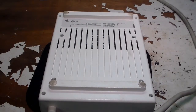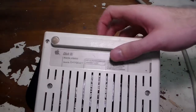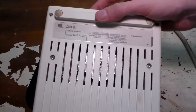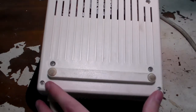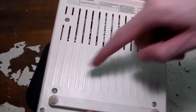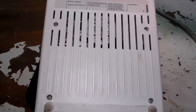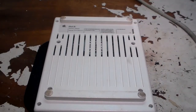Let's go ahead and tear this thing down. On the bottom of this unit, we have a sticker that says "Disk 2C." We also have eight screws: two here at the top, two at the bottom, and four in the middle. I presume the four on the outside hold the top of the case on, and the four in the middle hold the disk drive in. I haven't actually taken this apart before, but that's my guess. Let's go ahead and tear into it.